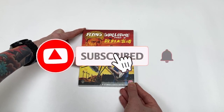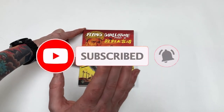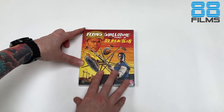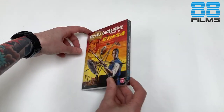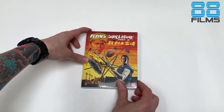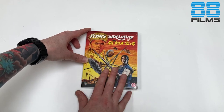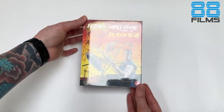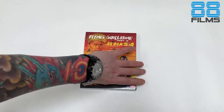Greetings my dear friends, Dragon here once again back with yet another unboxing, this time round for the most recent Shaw Brothers release from 88 Films and their last currently planned one. This is Spine number 36 of their incredible series — hopefully we will see more coming out but this is the last one for the time being. Incredible cover art by Kung Fu Bob for Flying Guillotine Part 2.